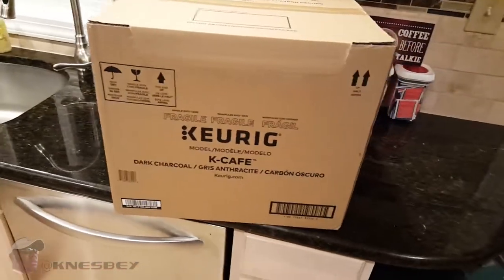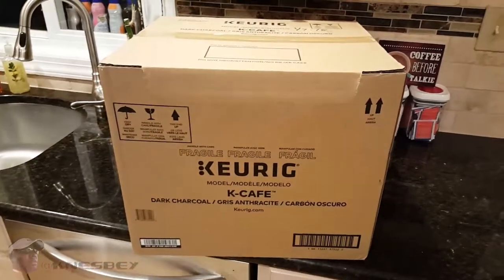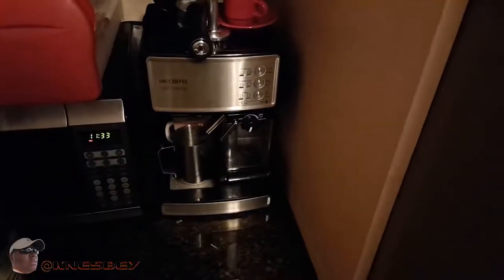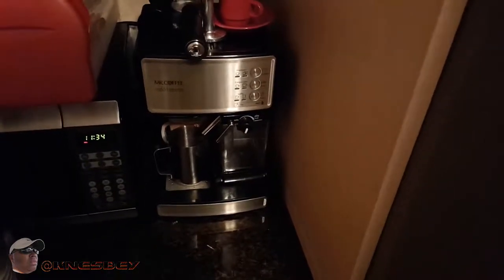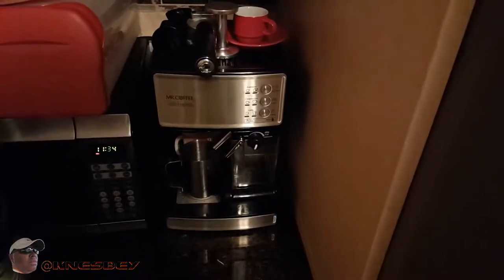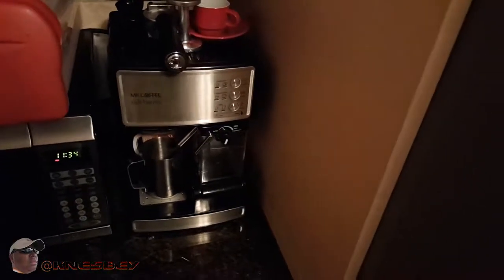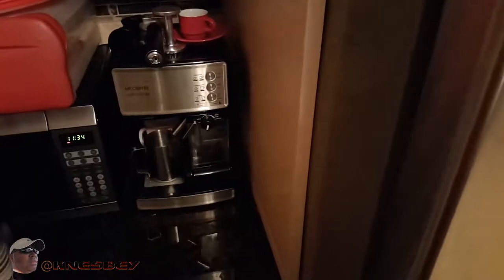That's a whole other video though — I'll get into that another time. This time we're going to be doing the review of the Keurig K Cafe. I got this because it does not only just the Keurig K Cups, but it also does cappuccinos and lattes. If you're a coffee drinker, who couldn't benefit from that? And that brings me over to this machine, my Mr. Coffee Cafe Barista. Now that I have this other one, I'm going to have to do a comparison video. I've had this machine for about three years and I absolutely love it. I use it all the time. I grind up my own coffee beans and put them in here. I'll probably do the same thing for the K Cups until they start making K Cup Espresso. But the review is not about this — we'll get to that later. The review is about the K Cafe, so let's get back to that.